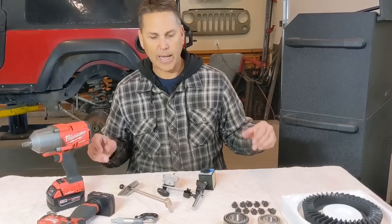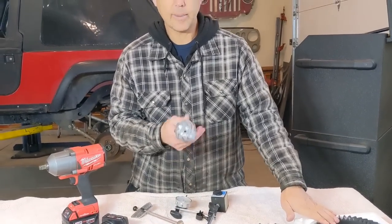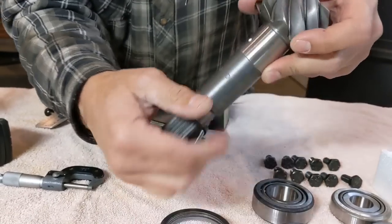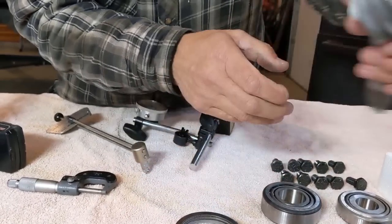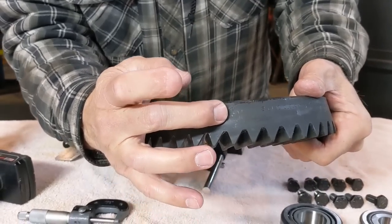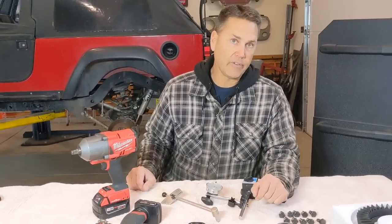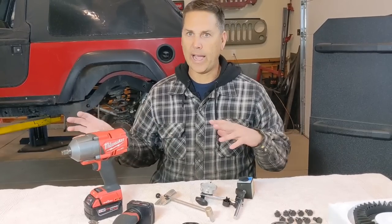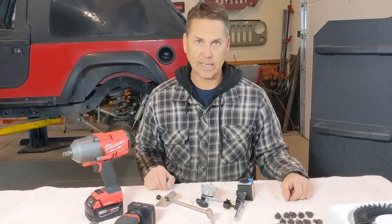After getting all the packing grease off, the next thing is to verify that the ring and pinion match. On this pinion gear I verified it's the Dana 44 5.13, which is what we're doing for this rig. The number 71 on top of the pinion matches the 71 on the ring gear, meaning this ring gear was lapped with that pinion — they are a paired set. You cannot take a pinion from one axle and use it with the ring gear of another. They are machined together, lapped together, and need to stay together.